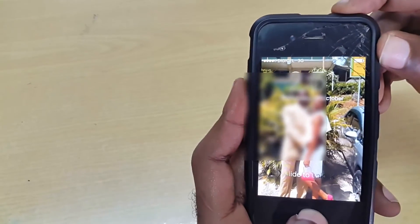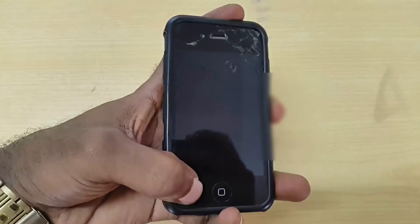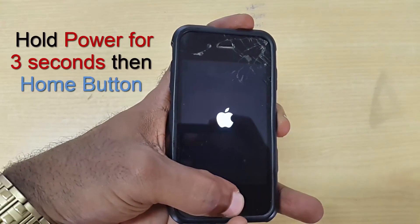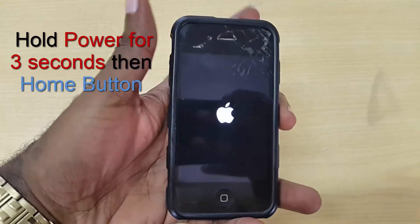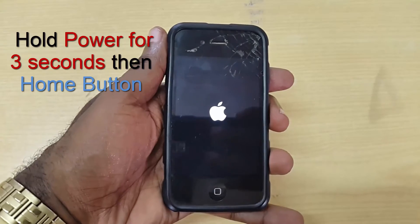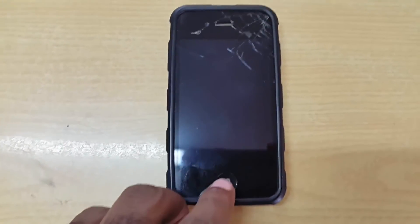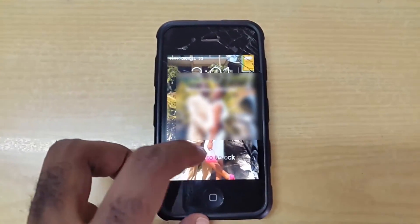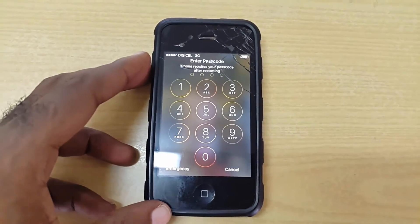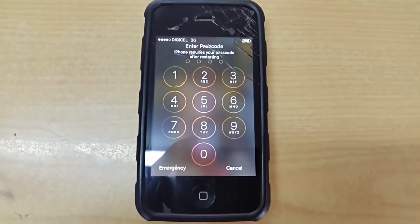The next thing you can try is to hold down the power button for a few seconds to turn off the device — in your case the screen will be blank. Hold down power, then hold home. The trick here is to hold down the power first for three seconds, then hold down the home button. This is for those for whom the first method did not work. As you can see it's back up and working.